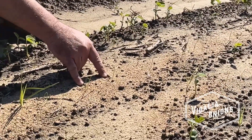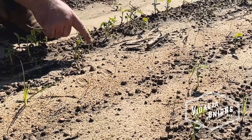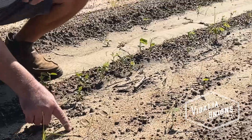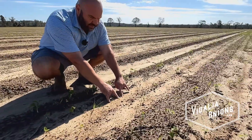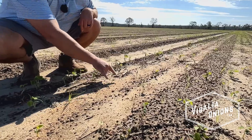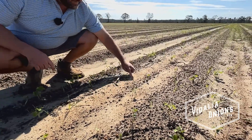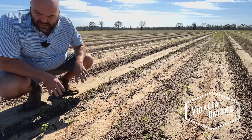These are onion plants. Look: one, two, three, four, five, six, seven, eight, nine weeds right alongside them. These are spaced out a whole lot different. The goal is to try to be about every four inches. The planter wasn't as accurate. And they're tiny.